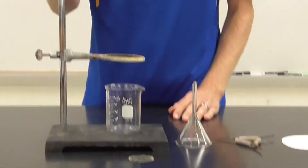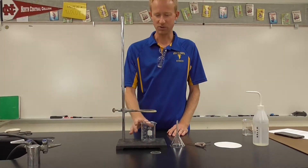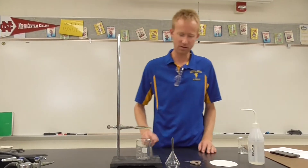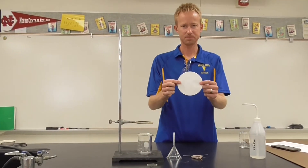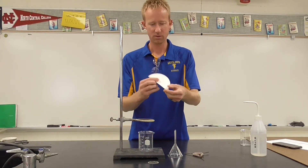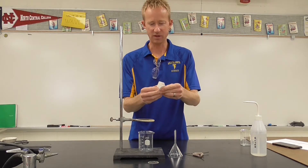You'll also need a ring with a ring stand, and a beaker that will catch your filtrate. So here's what this would look like. Take your filter paper, fold it in half, and then fold it in half again.